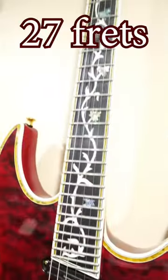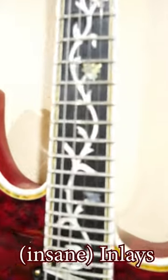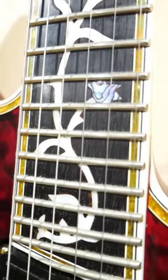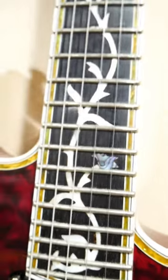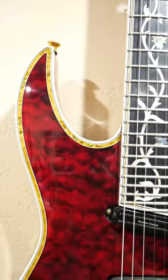This guitar's rocking a 27-fret neck with an ebony fretboard and these insane inlays. The vines are made of mother-of-pearl and the flowers are made of abalone. The neck, headstock, and body are also double bound with white and abalone bindings.